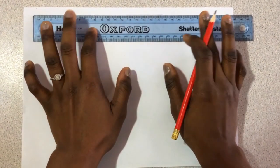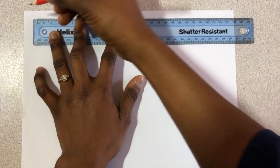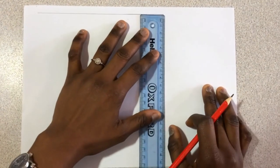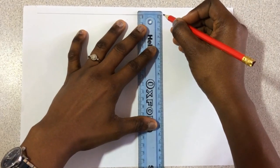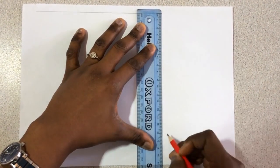Draw a rectangle with a length of 17.5 centimeters and a breadth of 17 centimeters. From here to here is 17.5 centimeters and the breadth will be 17 centimeters. Please ensure that it is a straight line because if it's not straight it's going to affect our pattern.